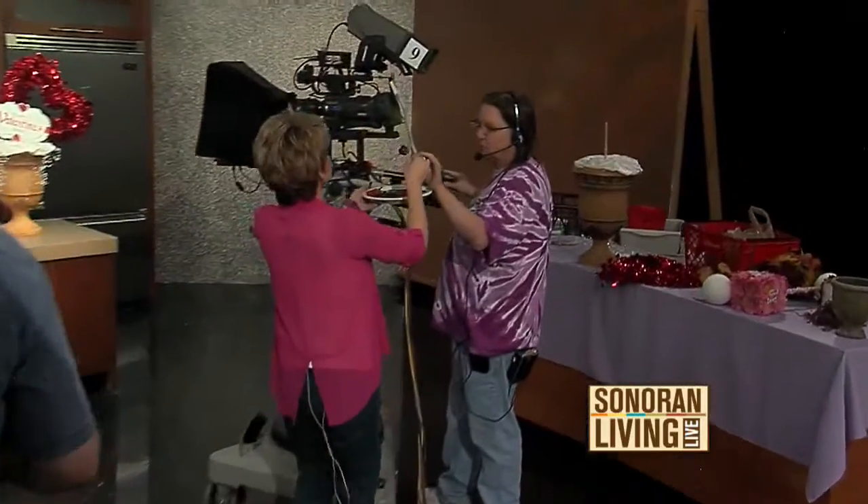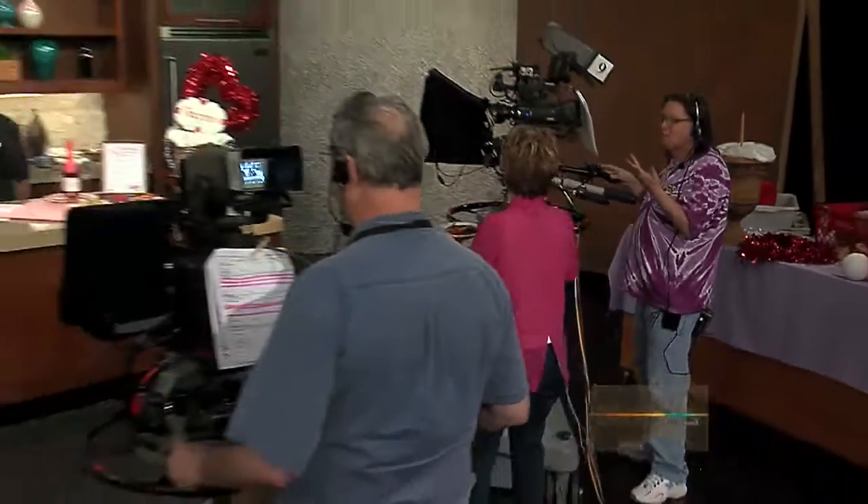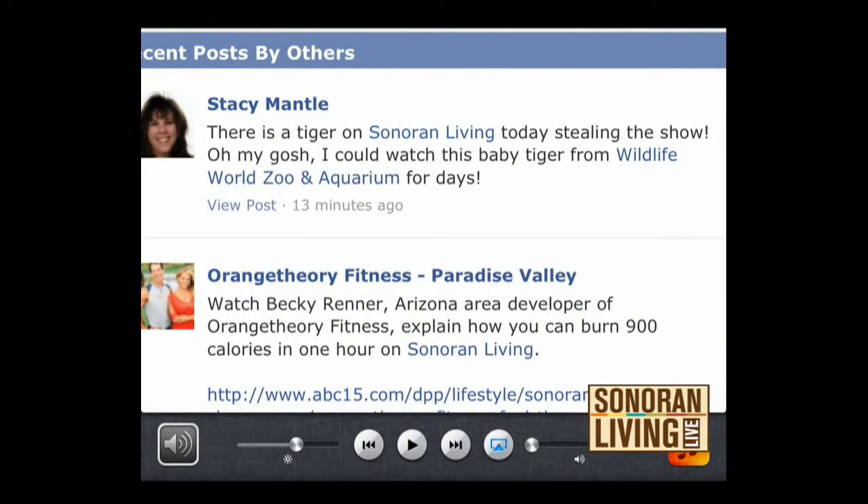Thank you so much for being here. And we had a viewer who said there's a tiger on Sonoran Living today stealing the show — oh my gosh, I could watch this baby tiger from Wildlife World Zoo and Aquarium for days. Thank you, Stacey — that was hilarious.